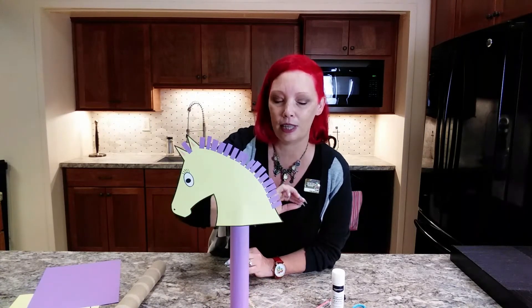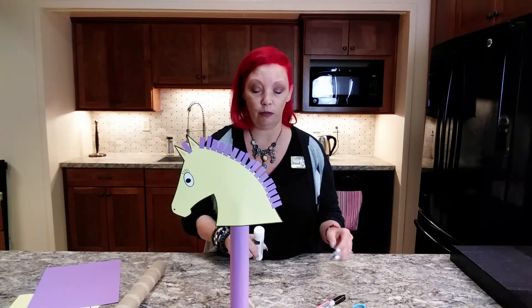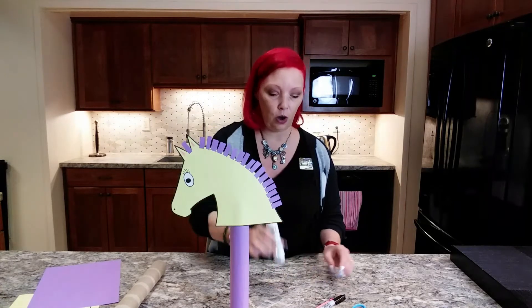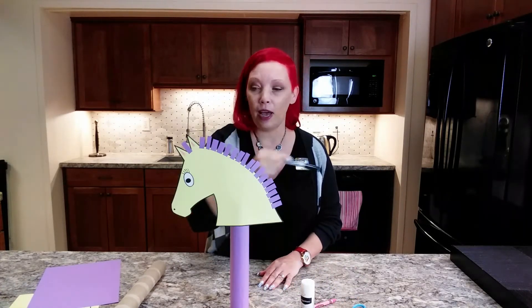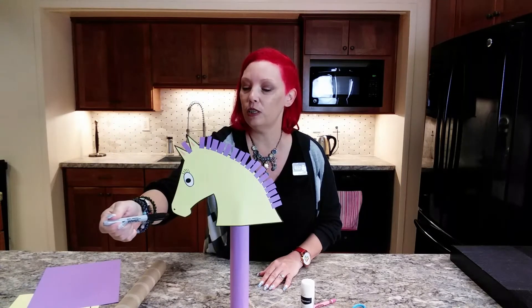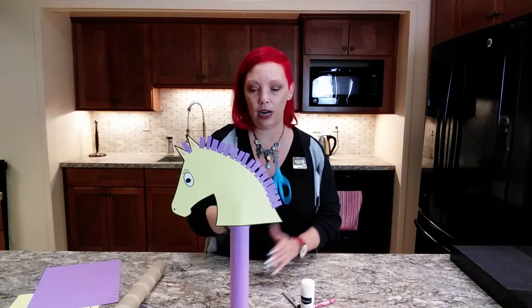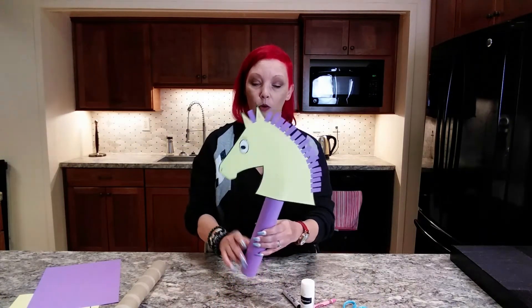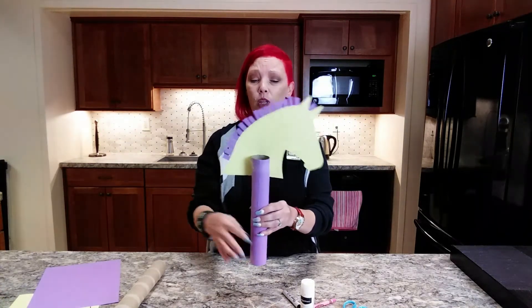The only other things you're going to need to create your lovely horse are some glue to glue it all on, and your eye piece — once you cut that out, I just used a black marker to draw on some eyelashes and a little nose hole — and of course your scissors to cut it out.